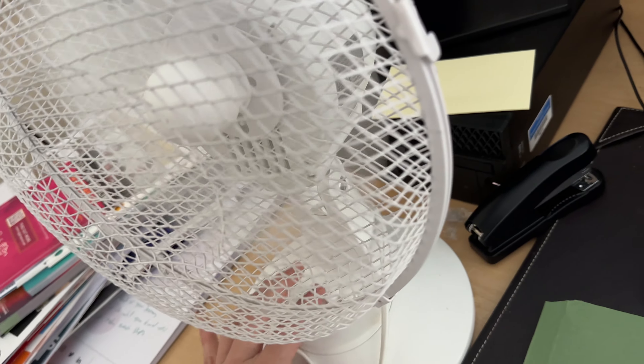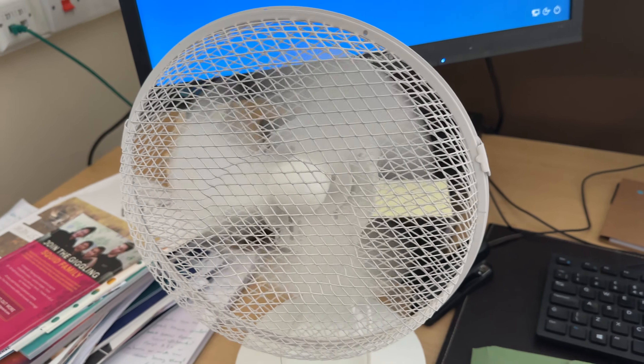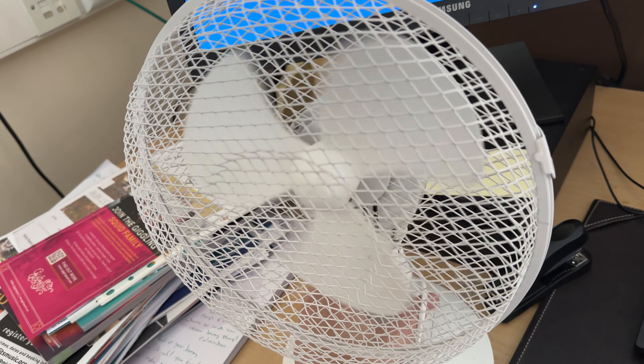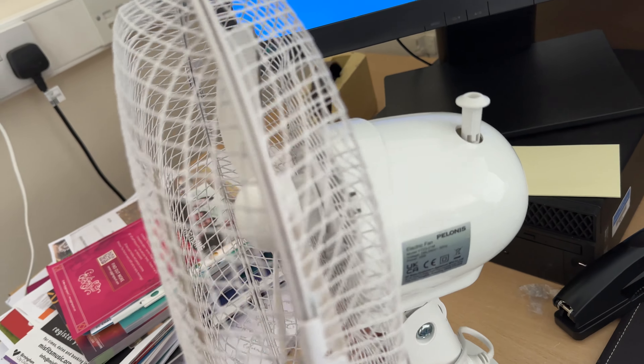This is a good little fan. Watch the coast down. Good spin down. It's just a start-up sound — it's not that bad.